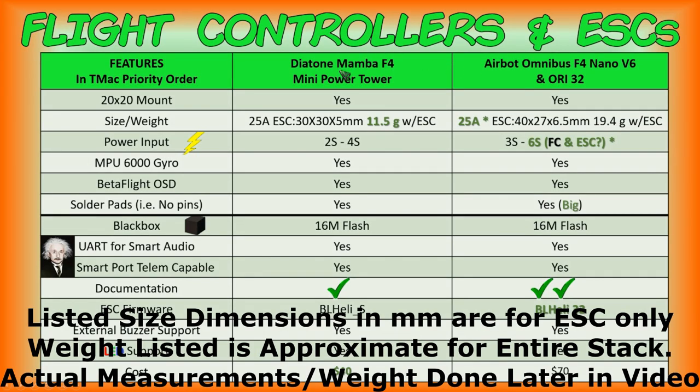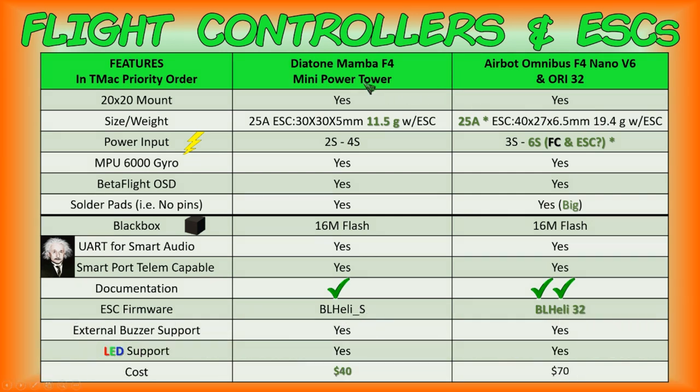Based on those features, here's the comparison between the Diatone Mamba F4 Mini Power Tower and the AirBot Omnibus F4 Nano V6 and Ori 32. These are the only two stacks I've found for a micro FPV quadcopter build that have all of these features. Some stacks have the majority, and some have all except one requiring a compromise — for instance, having to use LED pads for smart audio, meaning you can't have LED support simultaneously.